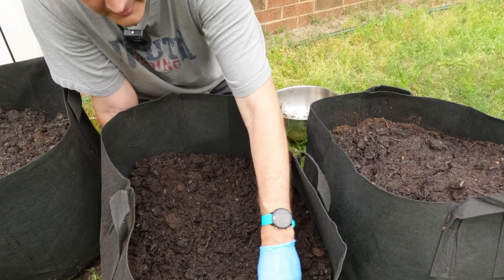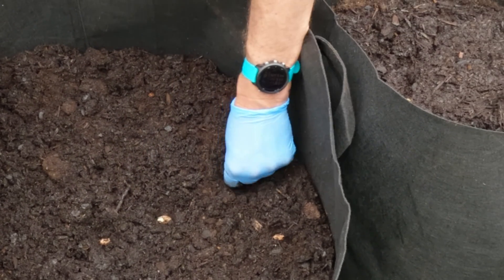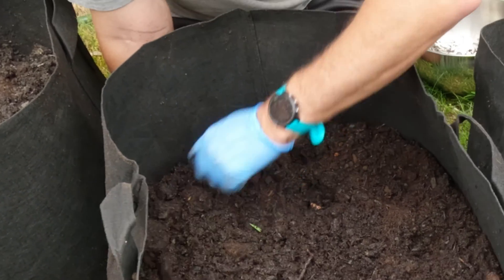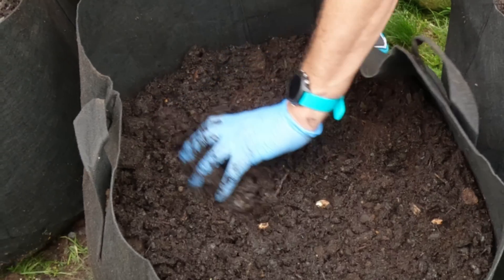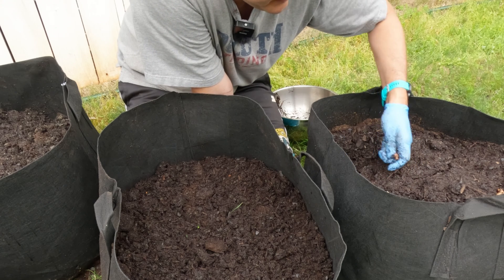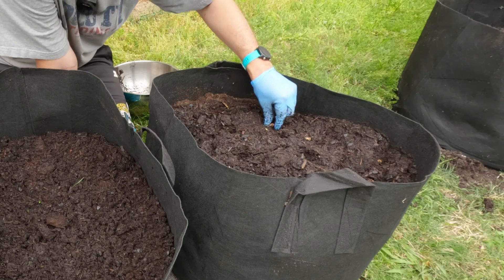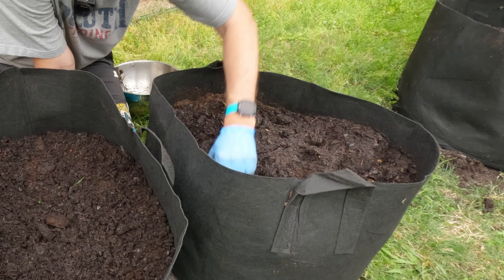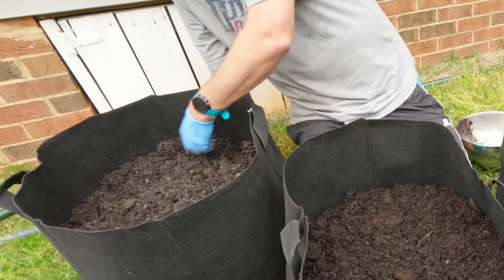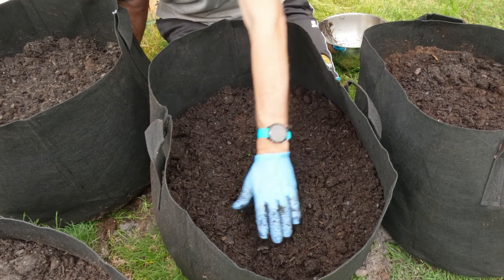One of the cool things about peanuts is the flowers will fall into the dirt, and that's where the peanuts will grow — that's why I needed more room for my plants, so they can fall over and find soil. If I planted them in a small grow bag I don't think there'd be enough room. One cool thing about this grow bag from Amazon is it actually came with little tags to tag what I'm planting, so I'll know which peanut variety performed better. In about 110 days I should have some peanuts coming through.